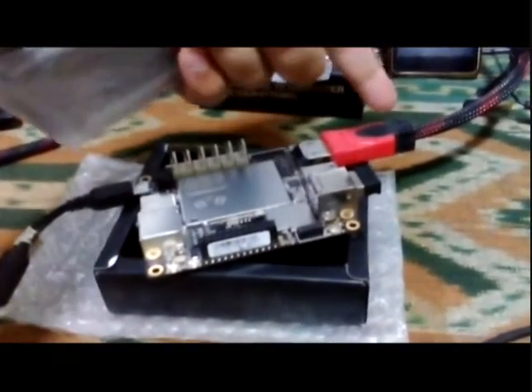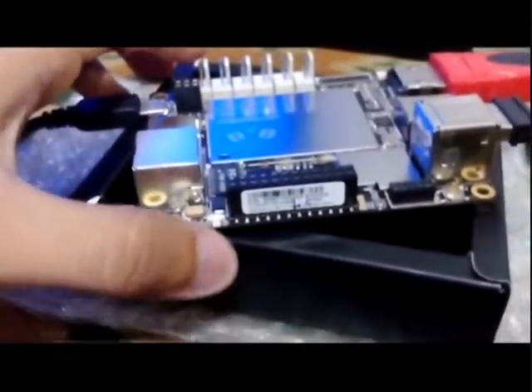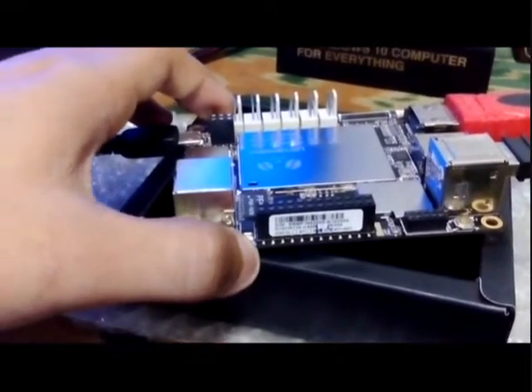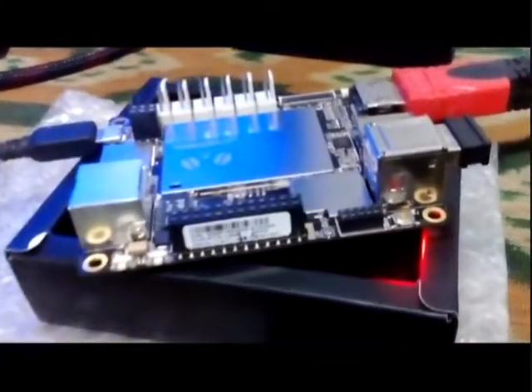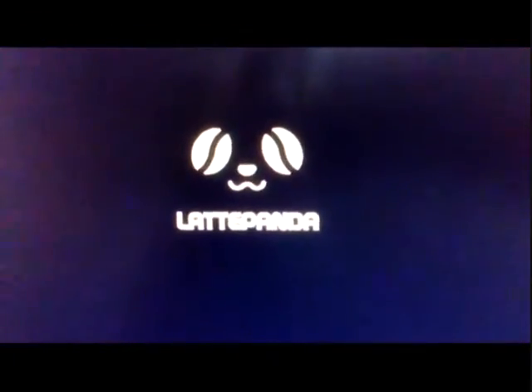I've connected the HDMI cable. Now I'll turn on the LED screen and set it to the HDMI input. I'll push the on button — the start button — for a few seconds. We can see the red LED has turned on. Now we wait for it to boot. We can now see the LattePanda logo on the screen. I hope Windows 10 will appear soon.